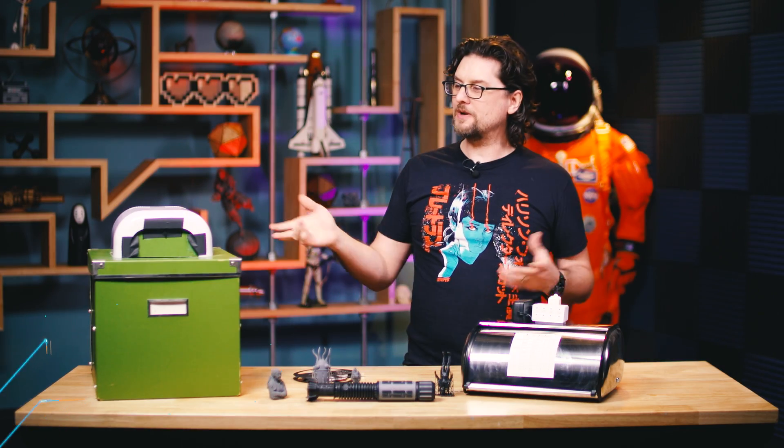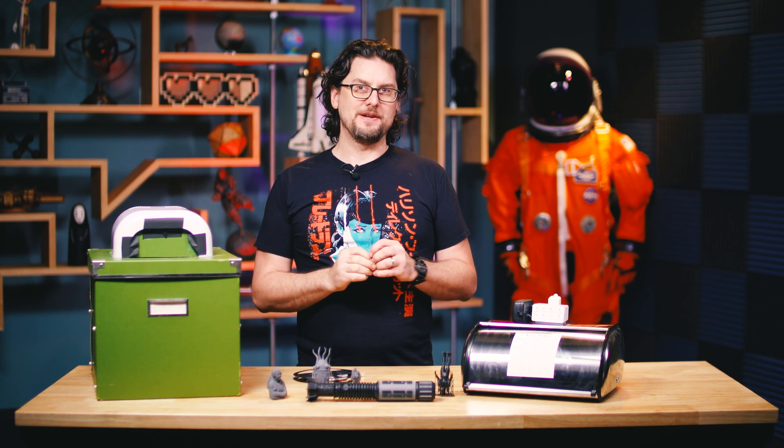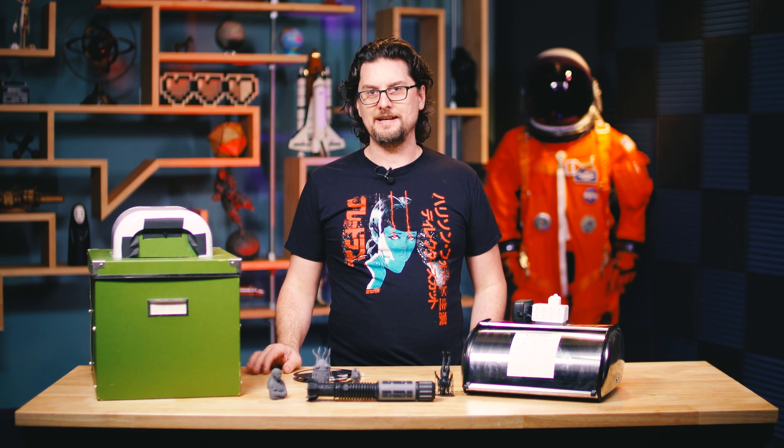Hey, it's Sean from Tested. Today we're going to look at some options for UV curing your SLA resin prints. We're fans of the Form 2, and I've been using one at home for quite a while. We've also tested a few other smaller SLA printers.